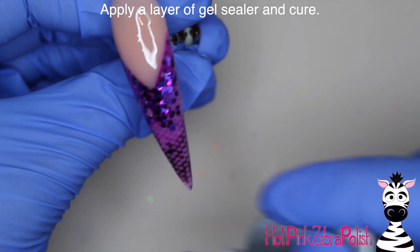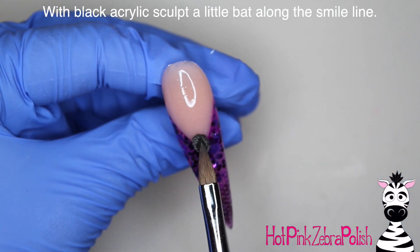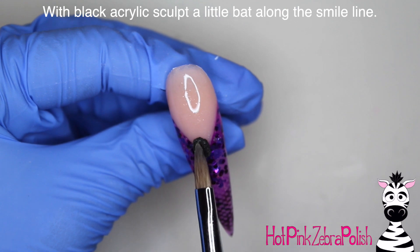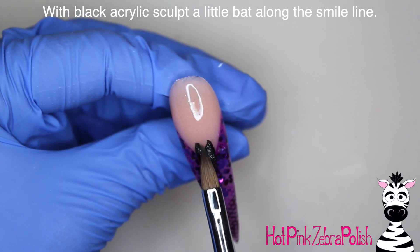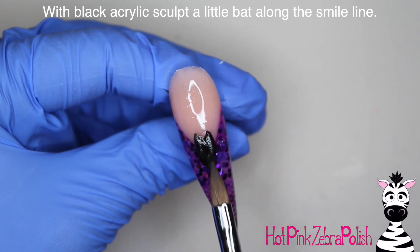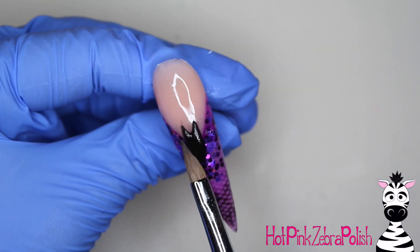Cure that and you can start sculpting your bat. The great thing about having a layer of gel sealer underneath the black acrylic is that it prevents the black acrylic from staining your nail bed area, which it will tend to do if you don't have that. So to sculpt my little bat I'm going to begin with the body.